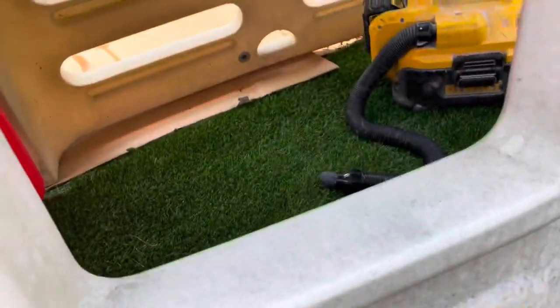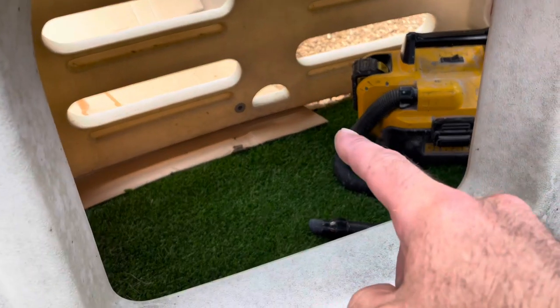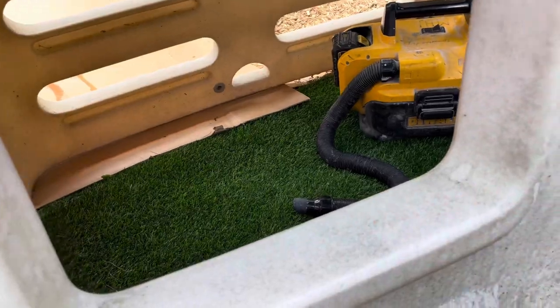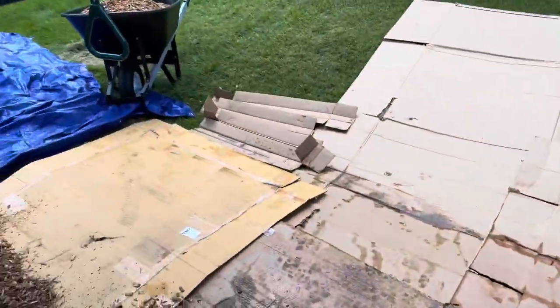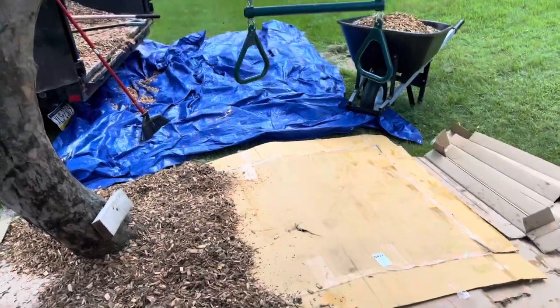Inside that little house we have astroturf, and the boxes run in there. We're going to cut the extra off and then put the astroturf back down — that way this is zero maintenance. I put a tarp down whenever I'm transferring so I can catch it.